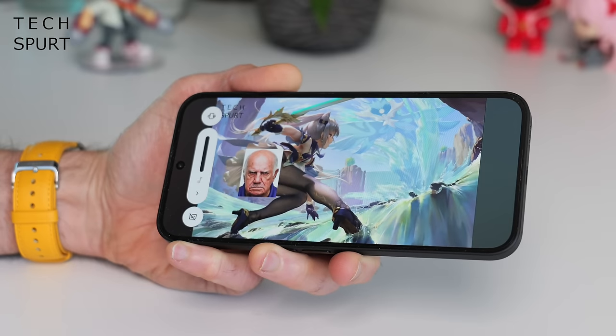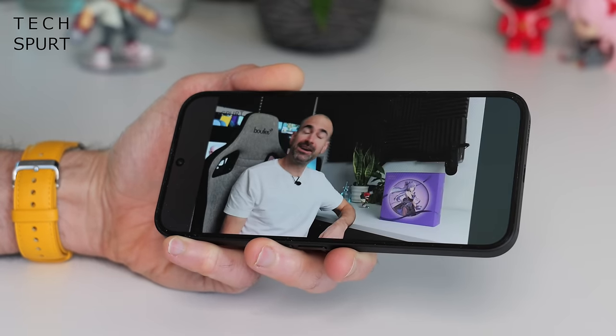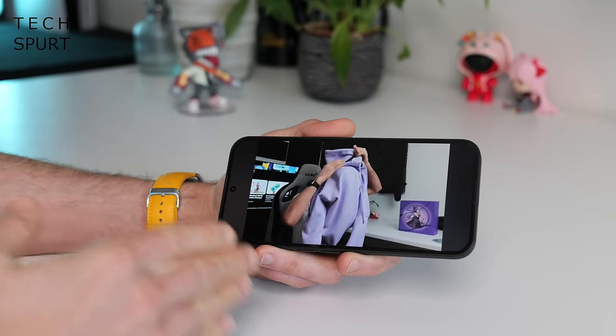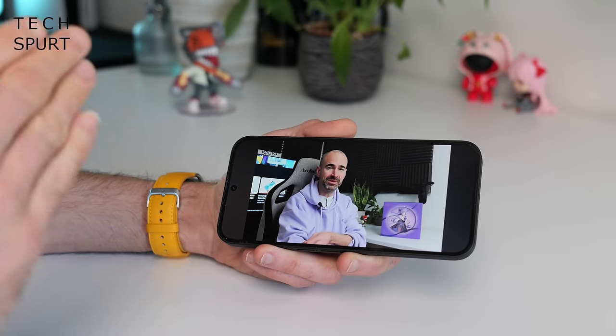The clarity is absolutely fine — on top volume you can still hear what's going on even in a fairly noisy environment. Bugger all complaints with Bluetooth streaming either. Wandering around London in the sunshine with every other bugger out and about, absolutely no judders or interruptions to the stream.